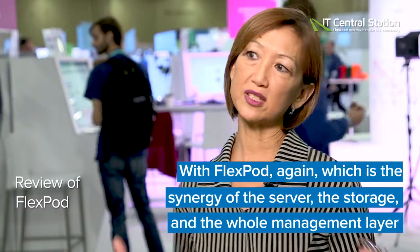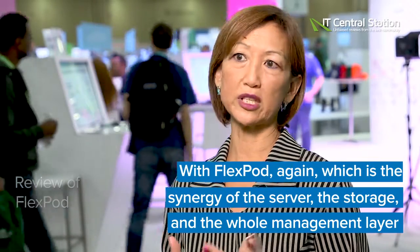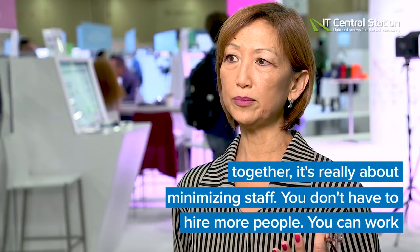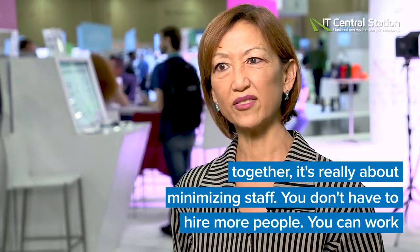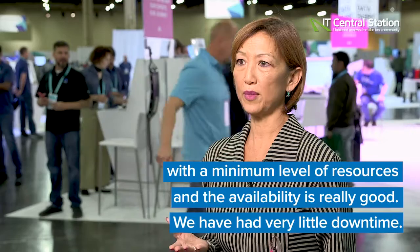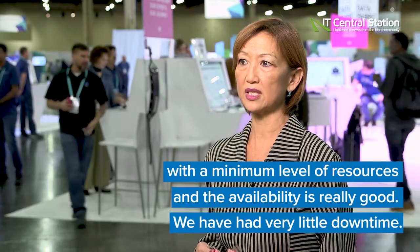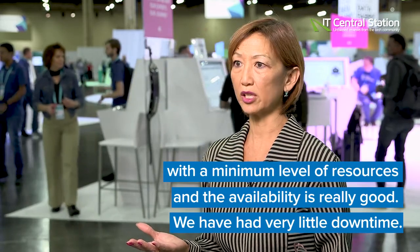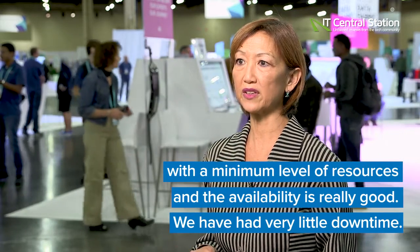With FlexPod, which is the synergy of the server, the storage, and the whole management layer together, it's really about minimizing staff. You don't have to hire more people. You can do with a minimum level of resources, and the availability is really good. We have had very, very little downtime.